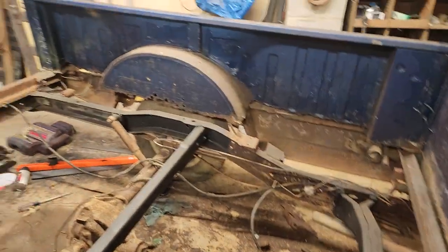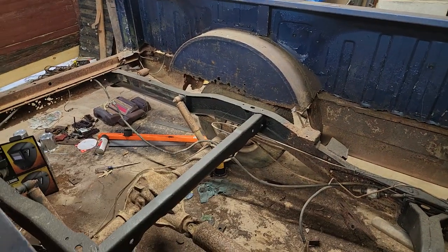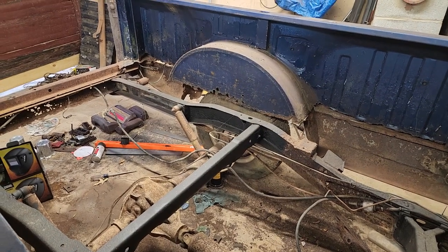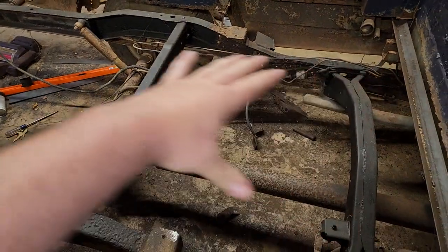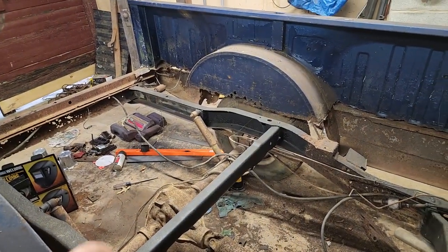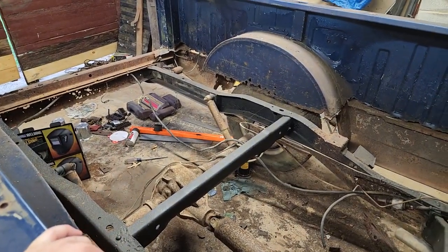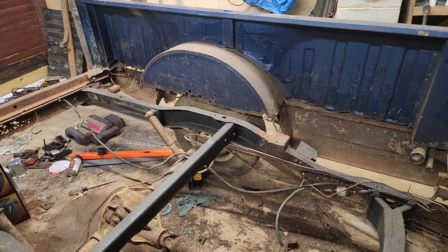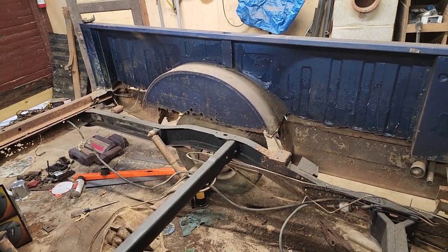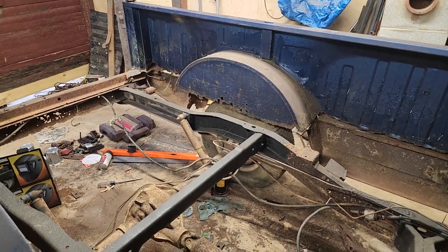Either the beds are gone and people put a flatbed in the back, or one guy wanted thirteen hundred dollars for what he called a rust-free bed — but it was rusting right there. I'm not paying thirteen hundred or even five hundred dollars for that. What I found — and I'll show you guys tomorrow — is a bed floor from a 1990 Dodge W250. The guy was going to replace the bed floor but sold the truck, so he's selling it for a hundred dollars. And on top of that, he didn't butcher it — he actually drilled out every single spot weld and removed the floor cleanly.